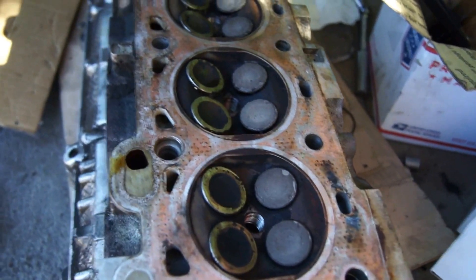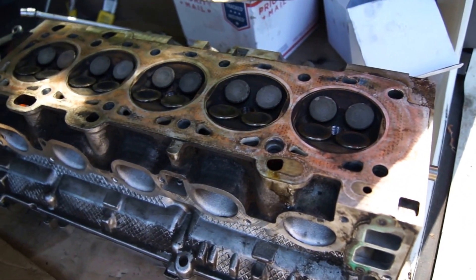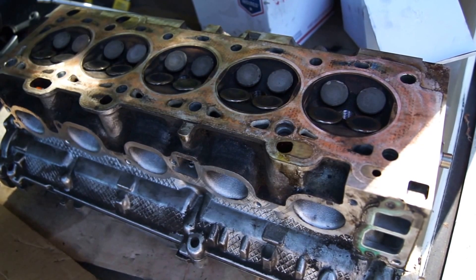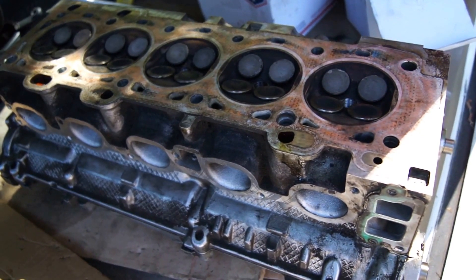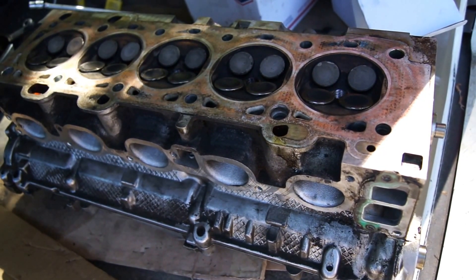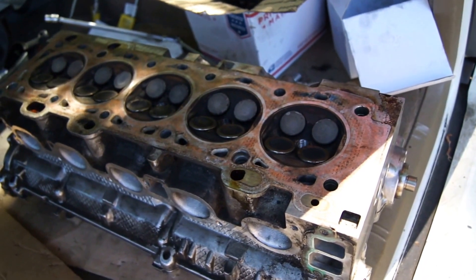I'm going to send this to Ram Cylinder up in Missouri — about the only place I found online that works with these Volvo heads. They didn't have one in stock, so I'm sending mine in and they're going to redo it and send it back. I actually prefer that — we don't have to worry about whether it's the right head or not. Maybe I'll post something later so you can see if it was worth it.